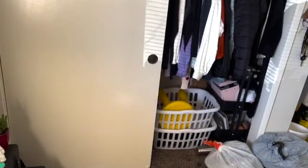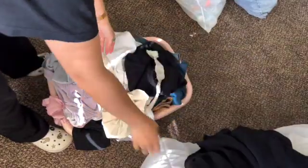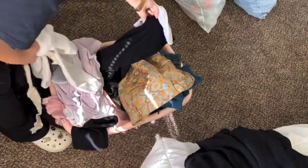Hi guys and welcome to today's episode. Here's a pile of clothes that I've either thrifted or had and want to DIY into something new and give it new life. I usually collect a bunch of stuff and then have a DIY day kind of thing, and pick out which ones I'm going to work on and work on them.